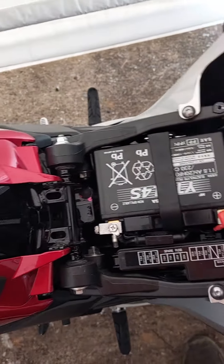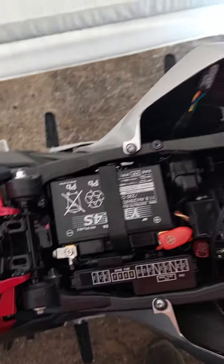I'm going to secure this down, probably zip tie it there so it doesn't vibrate around. That's it.